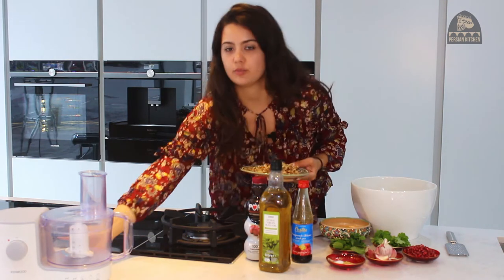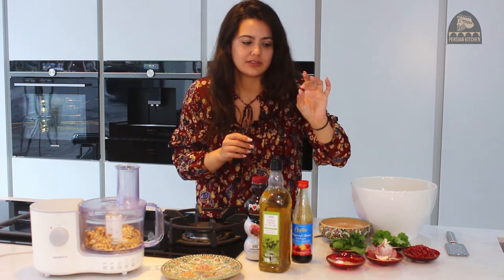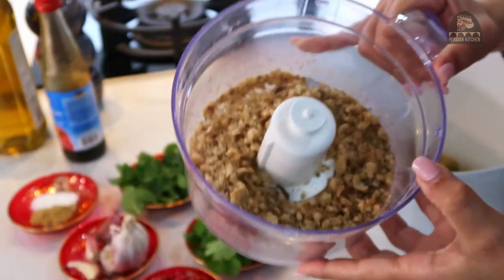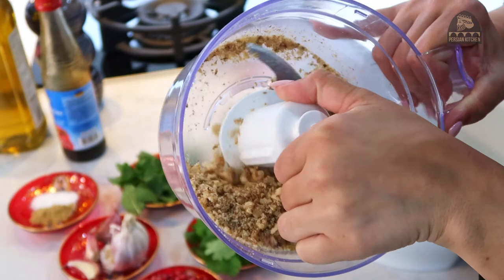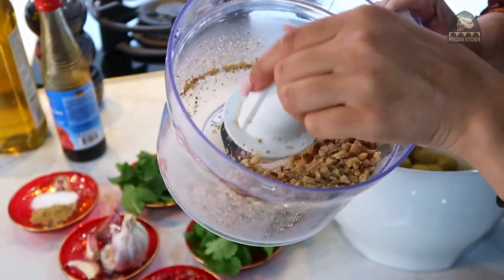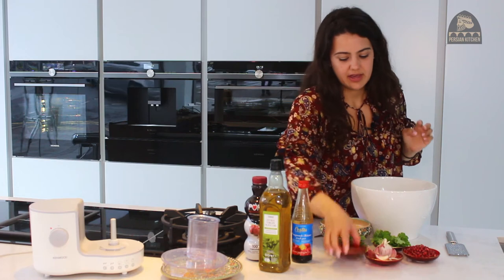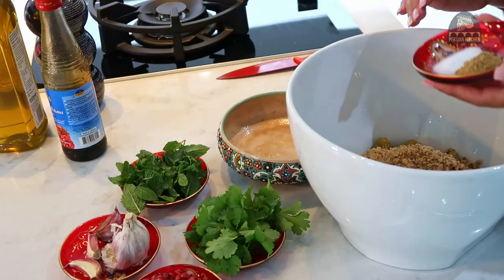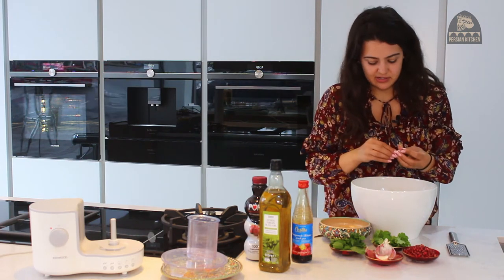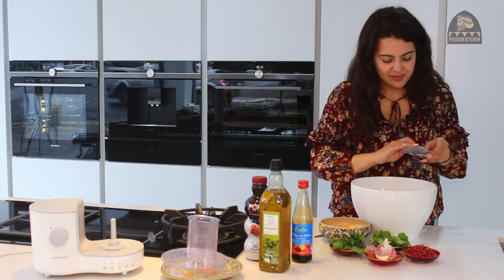I'm going to grind my walnuts to the consistency of about the same as the pomegranate arils — a bit grainy but small. This looks perfect: there are nice chunky bits that will give a lot of texture and the small finer bits that will add a lot of flavour and release more oils. Go ahead and chuck that into your bowl, then add in the ground angelica powder and salt, and add in the garlic cloves.